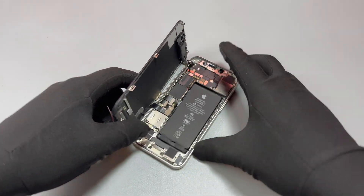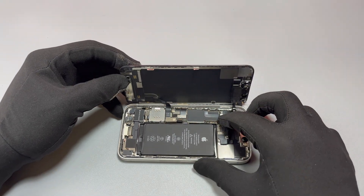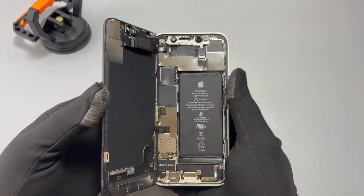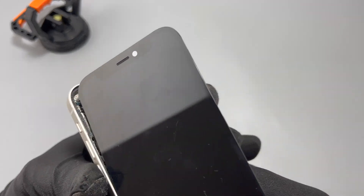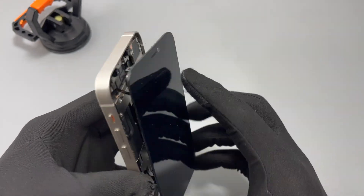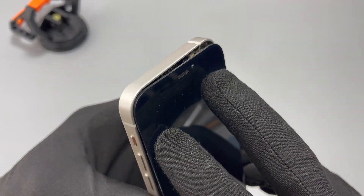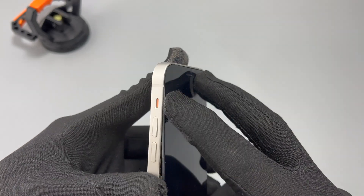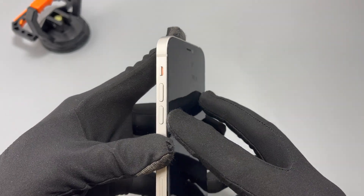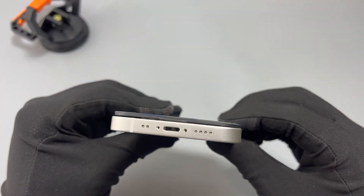Once the new battery is in, we need to reconnect our screen flex cables — one in the middle and one at the top of the device. After adding all the flex cable retaining plates, I recommend you test the device to make sure the battery you installed is functional. If you press the power button and the device does not turn on, you need to connect the charging cable and the device will automatically sense a charge and turn on by itself.